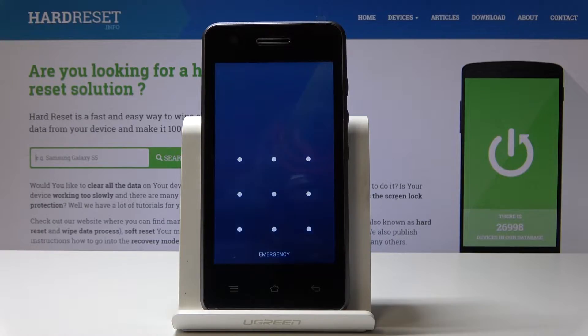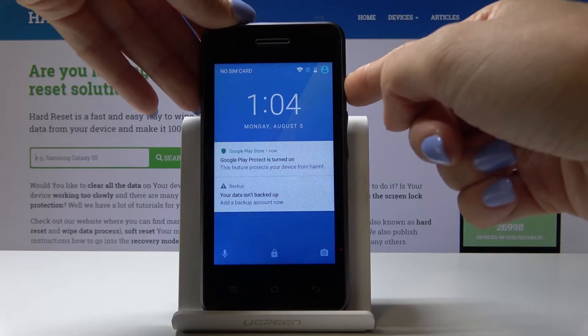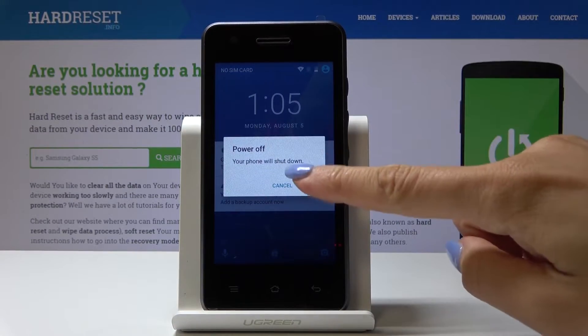First, you have to tap on the power key to switch off your phone and click on power off. Confirm that you would like to shut down this device by clicking on OK.